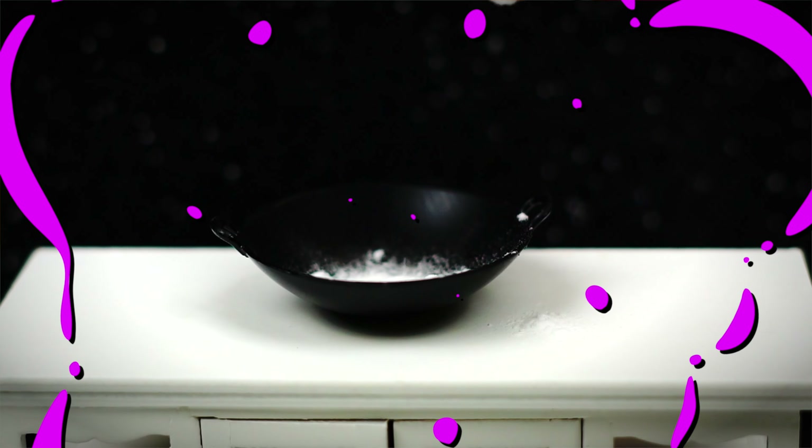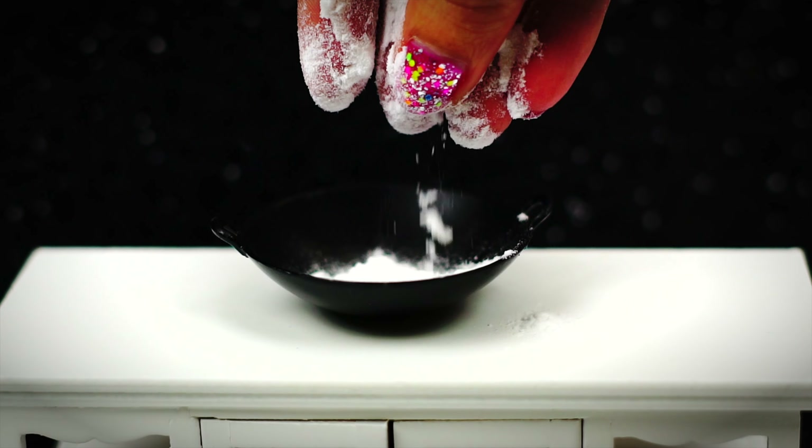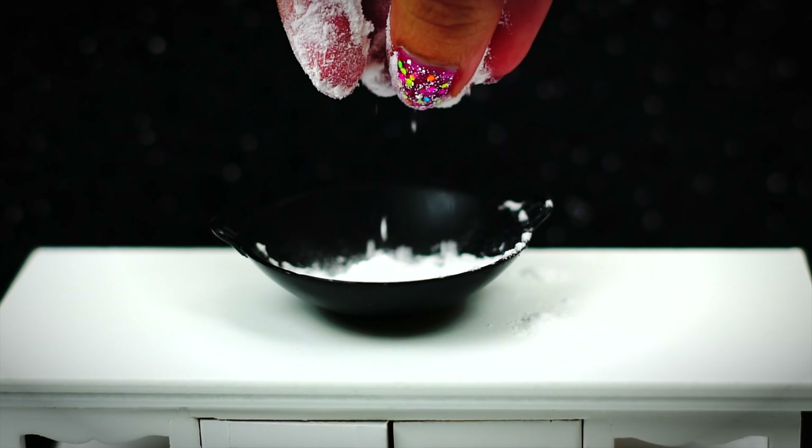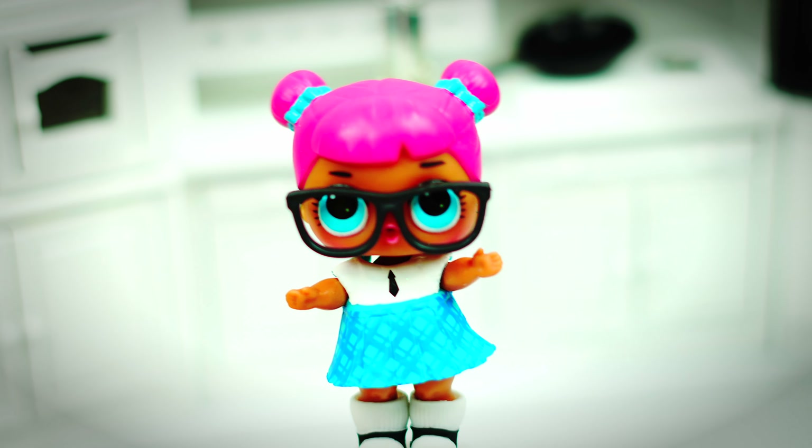We need baking soda. Now we can add our baking soda to the box. If you are not making slime, you don't really need baking soda — you can use baby powder instead, or you can leave it empty and use it as a display for your dollhouse.